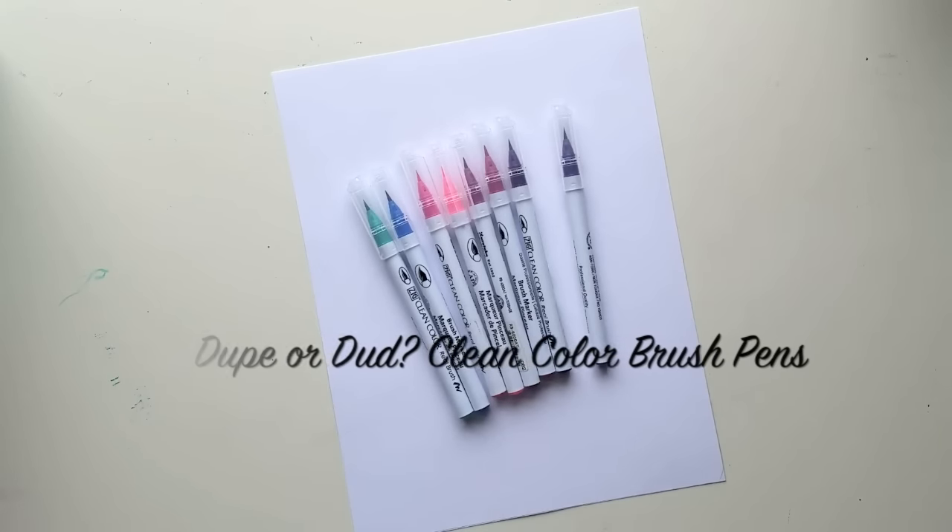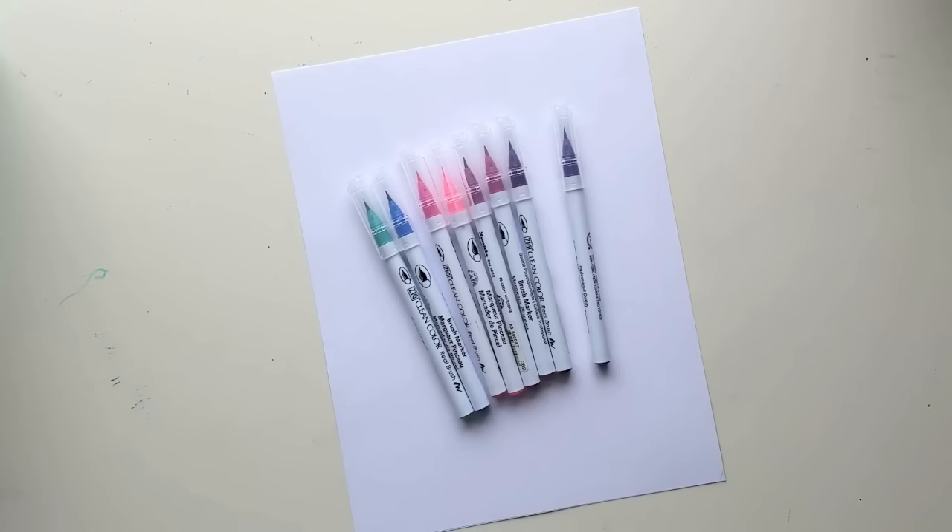Hey y'all, Jessica from Pretty Prints and Paper. Today I have another dupe or dud video for you. If you've never heard of dupe or dud, it's inspired by beauty folks on YouTube where they compare a brand name item to a store brand item.